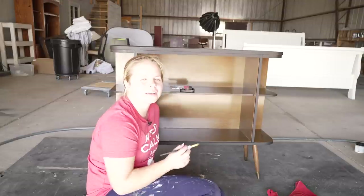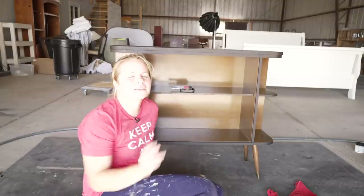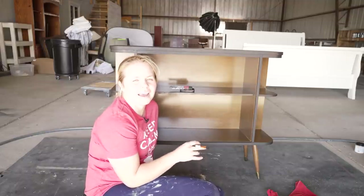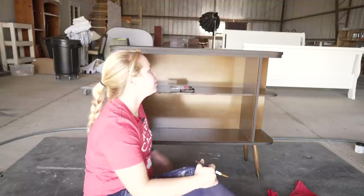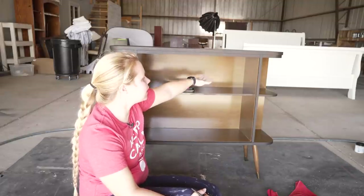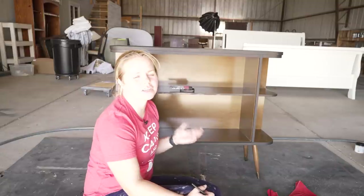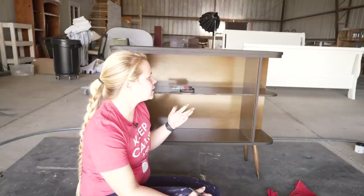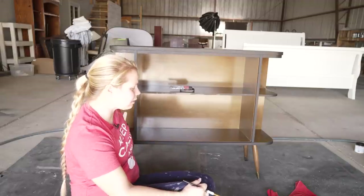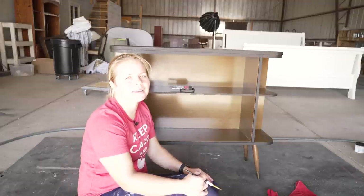Finished up with the first coat, and I'm really liking it. It's just a little bit of an update. I'm pretty sure it's not real wood — it's that laminate material. The top was quite damaged and definitely needed to be painted, but the shelves and the backing were still in really good shape. So I decided to just see what it looks like once I paint the trim. We're going to leave the legs — I'll probably update the gold. We'll wait for this first coat to dry and then move on to coat number two.